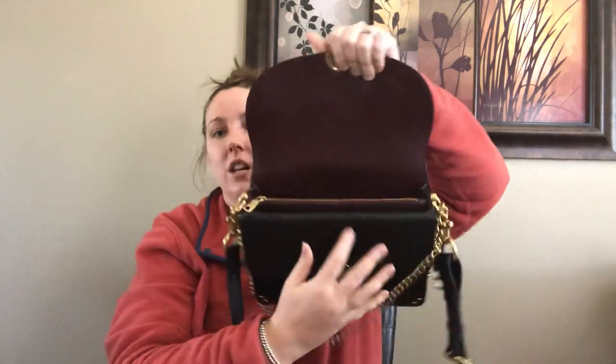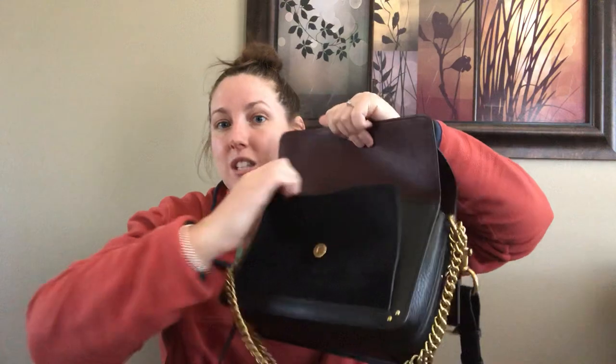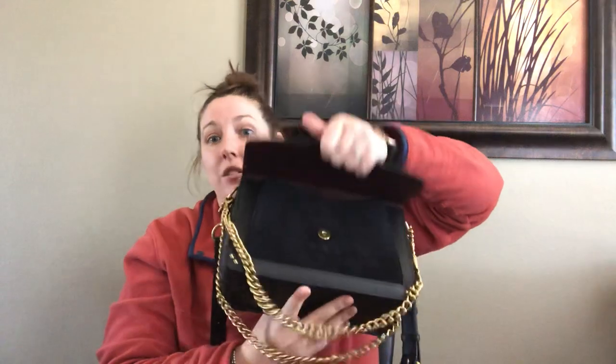This middle pocket is sewn into the bottom of the bag, so you won't have things going underneath the pocket, which is nice. The zipper pull is smooth. That is the main compartment separated in three sections. The front pocket is kind of gusseted so you could fit quite a bit in there, and that is also lined in leather. The back pocket is also lined in leather. The only material that is not leather is the linen on the inside zipper pocket.